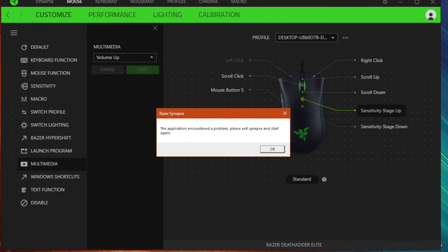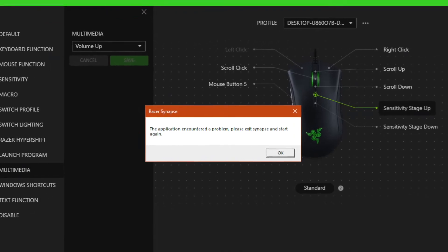On to the software side of things — love it or hate it, we're here with Synapse 3. I personally have no issues with Synapse. I've had a couple of hiccups where something didn't launch or it forgot my profile, but that was a couple of years ago when it was still in beta. Since then I've had no issues. I do appreciate the ability to change your RGB lighting directly off the board, as well as store up to five profiles on the board itself. It just goes to show that Razer is listening — love them or hate them, I do believe they are trying to make a change within the culture of the company.